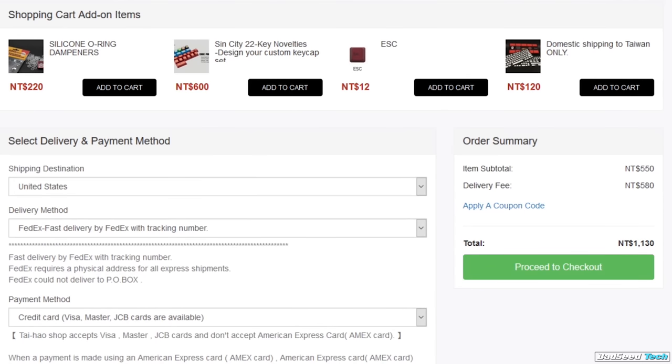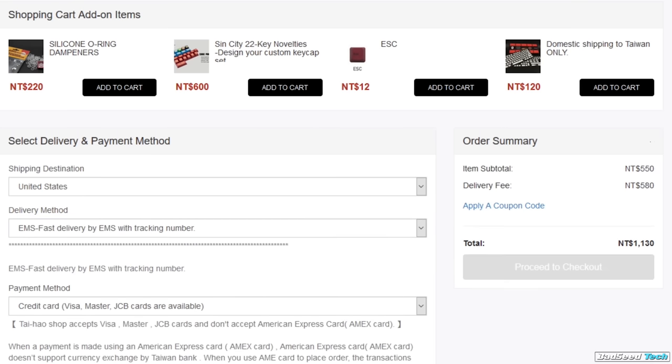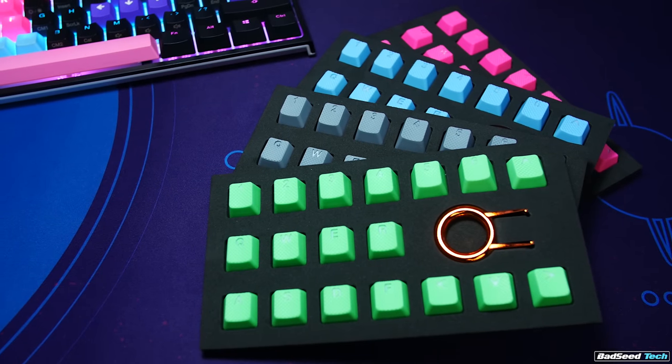Where they'll get you buying direct from Taihao is on the shipping. Expect to pay more in shipping than you'll pay for the keycaps — FedEx runs about $19, EMS about $24. The upside is they're almost always in stock and shipping is super fast. Orders make it from Taiwan to the Midwest in about five days, sometimes less. Best move is to order in bulk so the shipping cost is easier to justify.